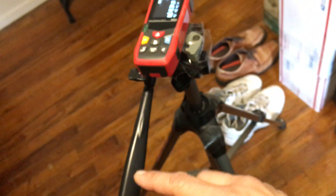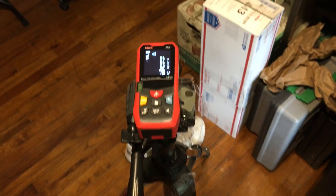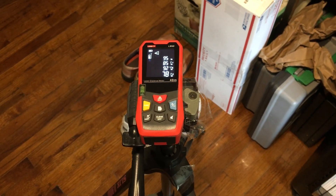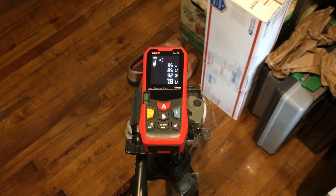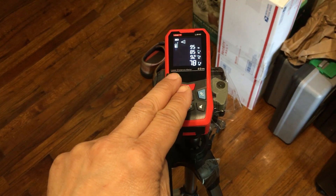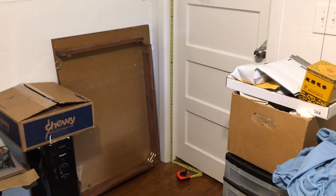Using the tilt and pan controls here on the tripod, we've got the laser distance meter locked in place. The only thing we're able to do is go up and down. And as you can see, if we keep this level and measure the same exact spots along the same line — the same line as the tape measure — we do in fact get an accurate measurement.